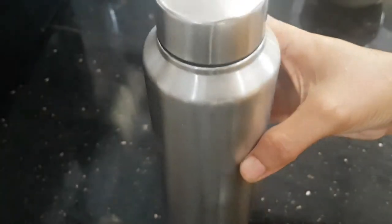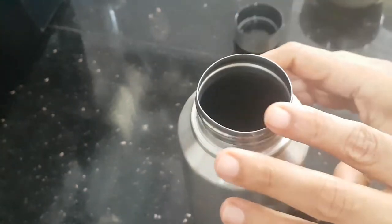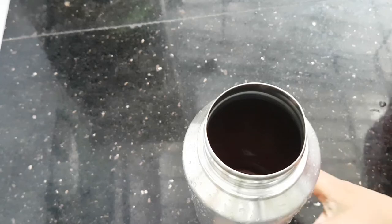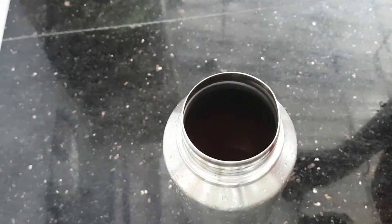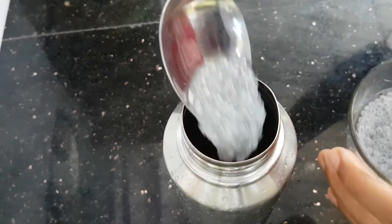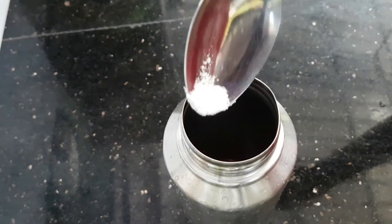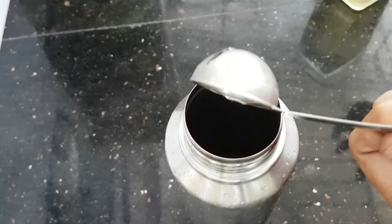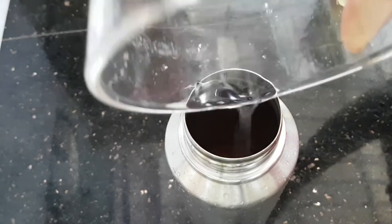First of all, we will put it in a glass. You can add ice cubes and tomato juice in the bottle. You can add 1 cup of juice, 2 to 3 tablespoons of couscous, and 2 cups of sugar.